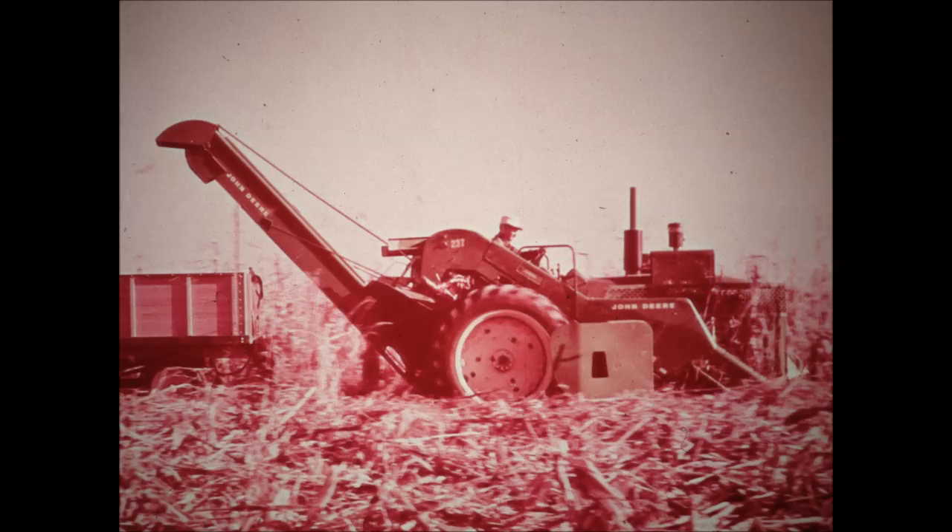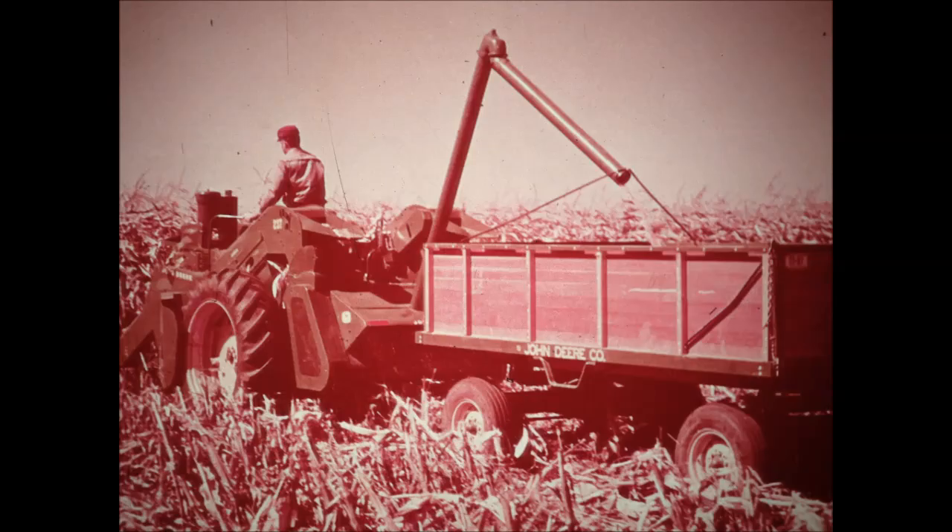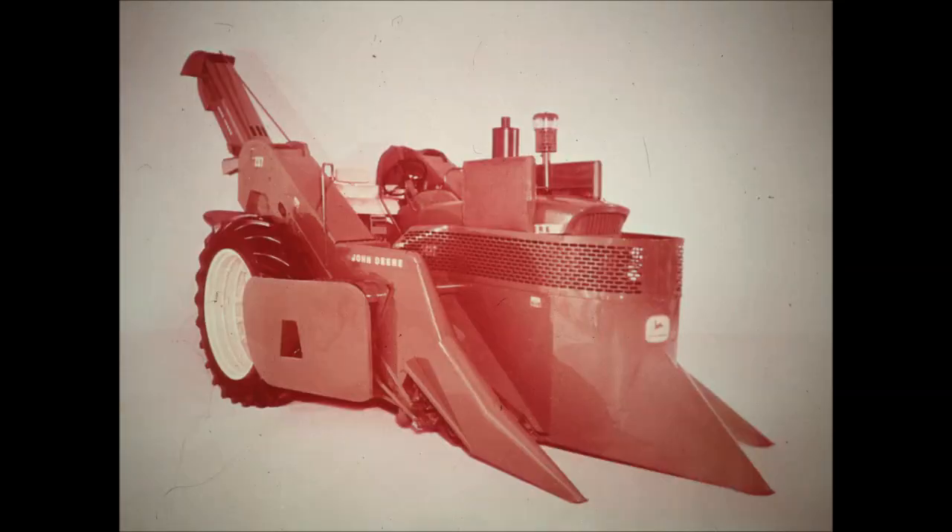Designed to put more, cleaner corn in the wagon for the farmer who harvests ear corn, and to harvest more cleaner corn for the farmer who field shells with the 50 sheller attachment. Let's take a closer look.